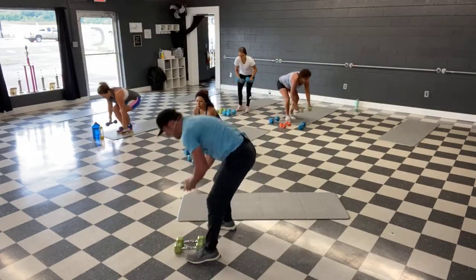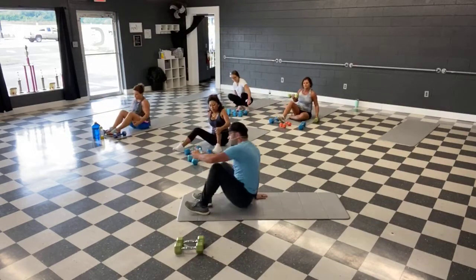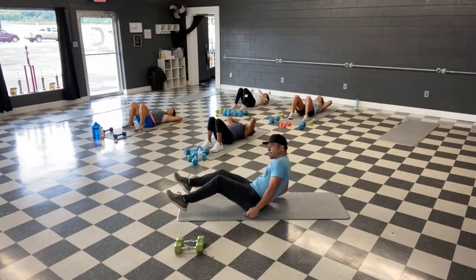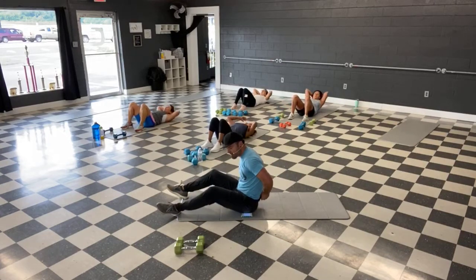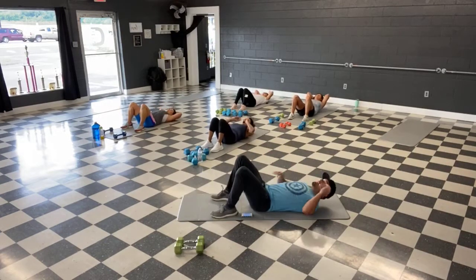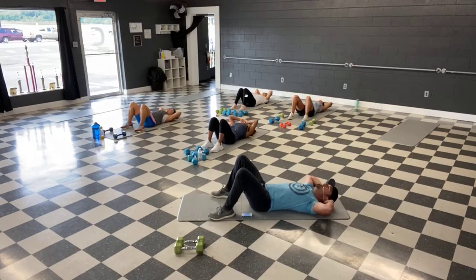Last move in this set — abs. We've got crunches. Ready, and let's crunch. Shoulders up, lower back stays down. If you're standing on this one, give me some high knees — march it out, high knees, pass your waist with the knee.